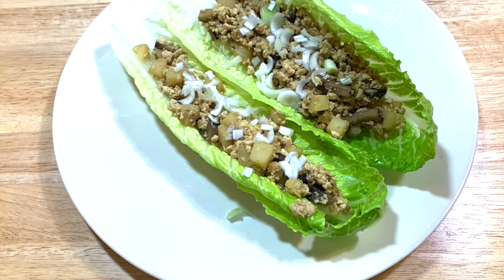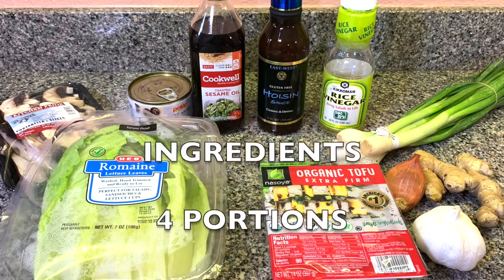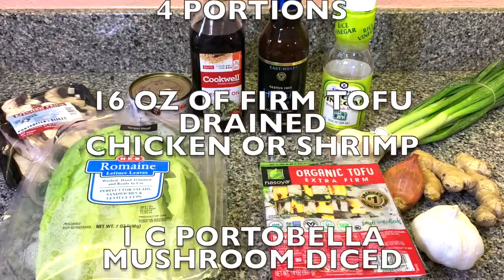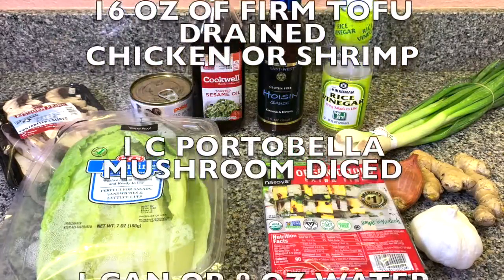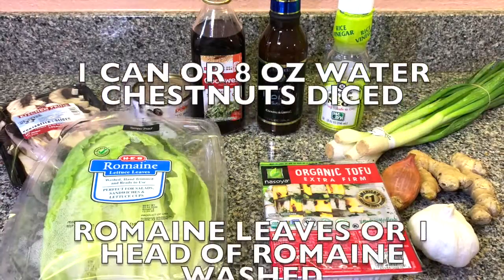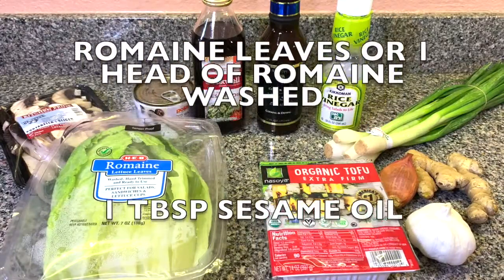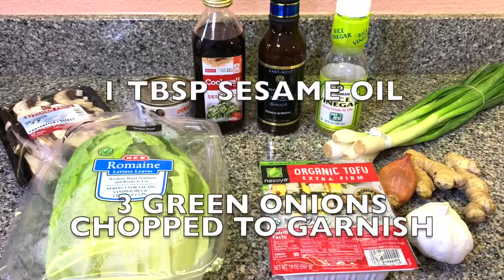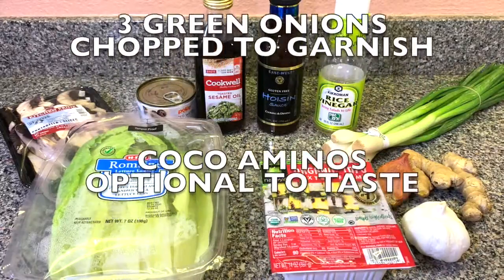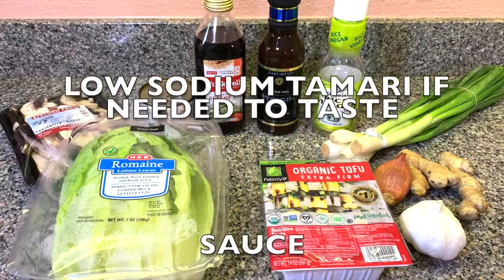Get all your ingredients together — here's the list for four portions. You're gonna need 16 ounces of firm tofu drained, or chicken or shrimp, one cup portobello mushroom diced, one can or eight ounces of water chestnuts diced and rinsed, romaine leaves or one head of romaine washed, one tablespoon sesame oil, three green onions chopped — this is to garnish at the end.